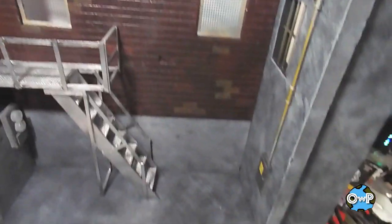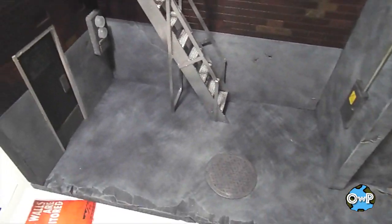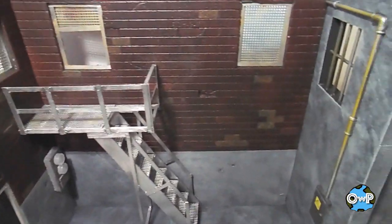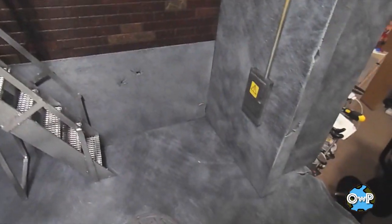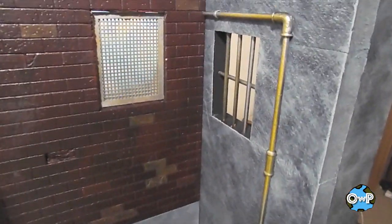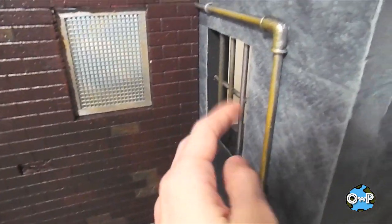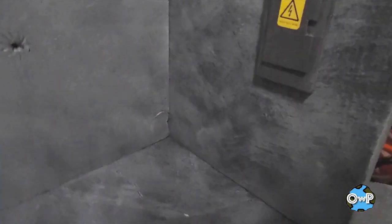Coming back to this big alleyway slash city diorama I showed a while back on my channel. I've come a long way since then — I added this whole side building section. I wanted to make it look like an abandoned warehouse type building, with bars in the windows, some pipes, and a little electrical box.